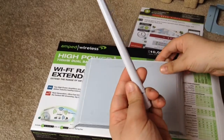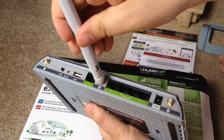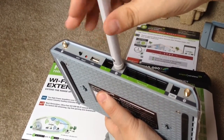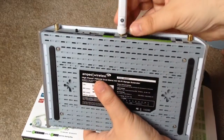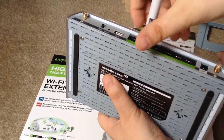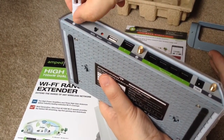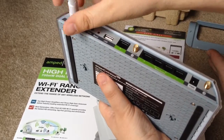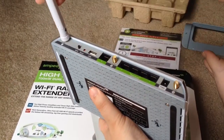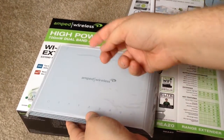So here's one of the antennas. They just screw right in, and it looks like they have numbers on them. So you would want to make sure you screw them into the number corresponding on the unit itself. Once it's screwed in all the way, then you can rotate. And there you have it — you'd have 3 of them on here.